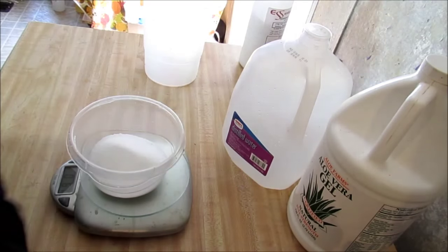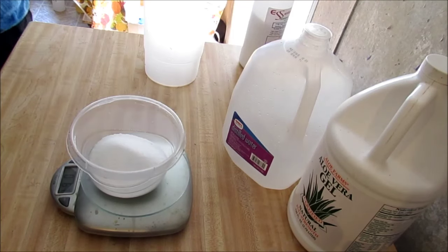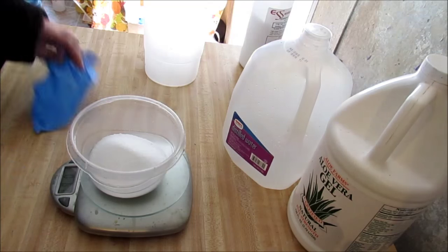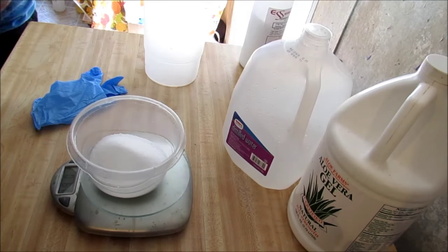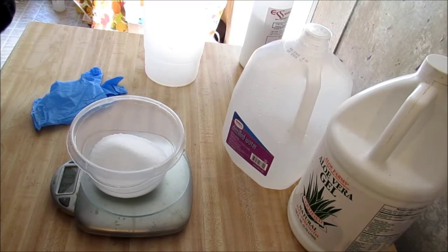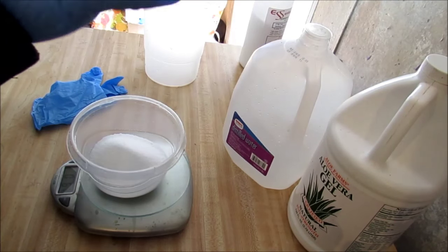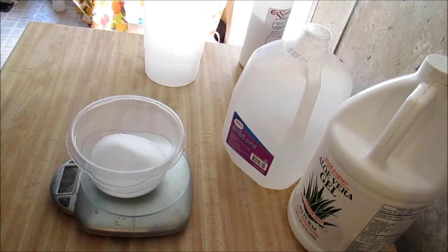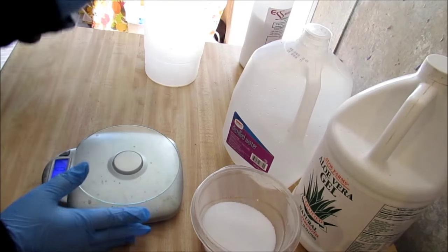I forgot my gloves, but here's my safety goggles — I'm going to go ahead and put them on. And I got my gloves, so let's put my gloves on. My daughter reminded me. Safety is always first, guys. Safety is always first. So I've got my goggles on and my gloves on. We've measured out our lye — let's set that to the side.